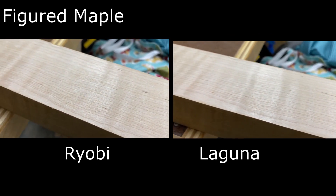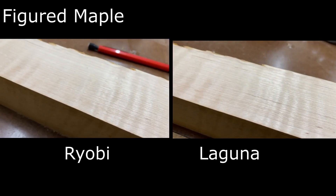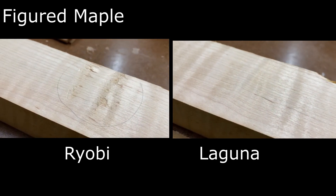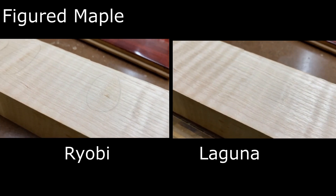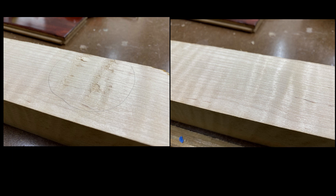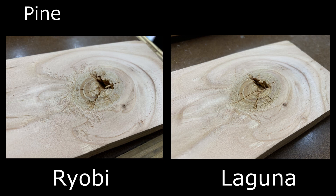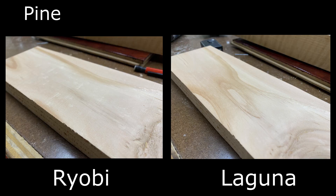Next, I brought out a chunk of curly maple, and there was definitely a difference — the Laguna clearly looked and felt smoother, with an almost glossy sheen compared to the Ryobi. Further down the board, there were some grain reversals where the Ryobi had trouble, but the Laguna was practically flawless. For the final sample, I used a pine 2x4 with two pretty bad knots. In my opinion, the Laguna was also the winner here with clearly less tearout, though not perfect. On the general surface, the Laguna was flawless compared to the Ryobi, which clearly had some imperfections.